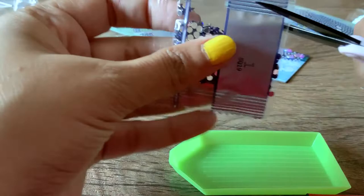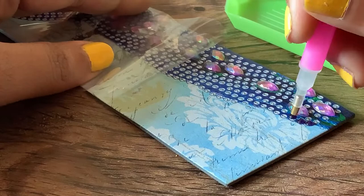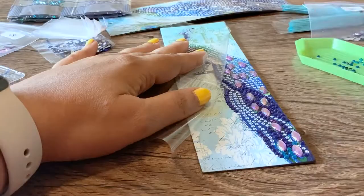Then just change the color — you keep opening the next package, pour it into the little tray, and continue filling it in. You just keep changing your colors till you fill in the entire design.